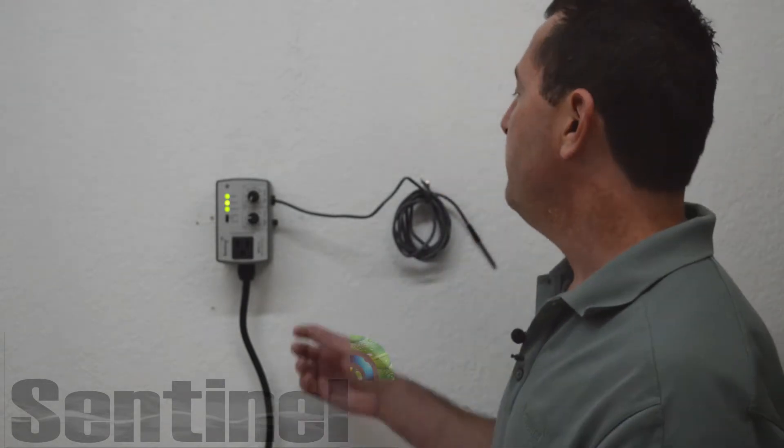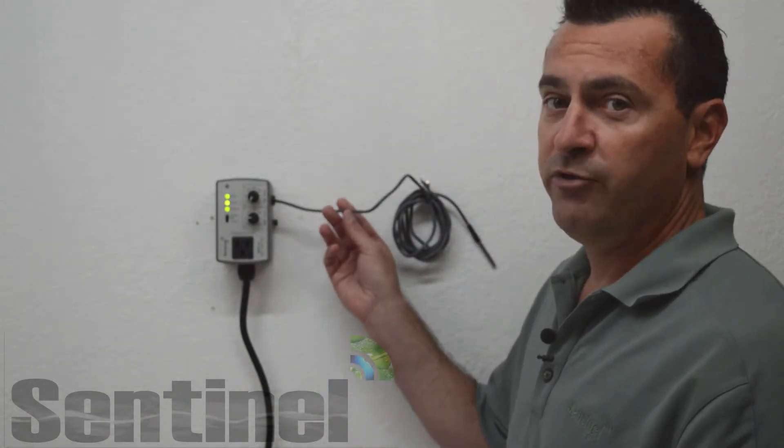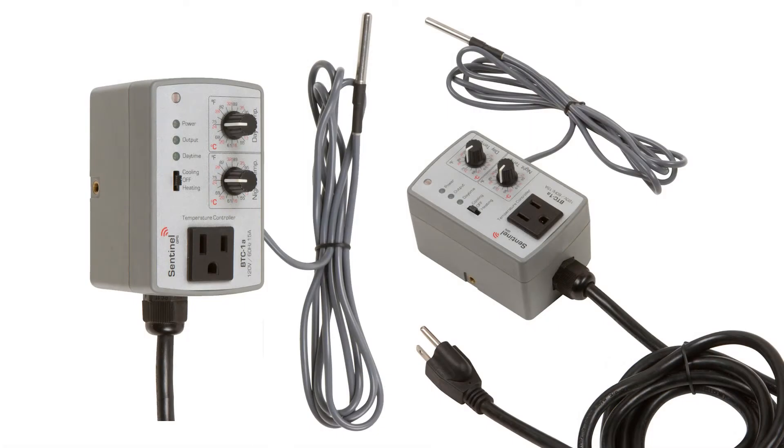That's a convenient feature so that when you originally mount the controller you can tell you're not in shadowing or something like that. The two meter, six and a half foot remote temperature sensor is very high quality as well as being waterproof. This allows for more flexible placement within your garden or grow room.